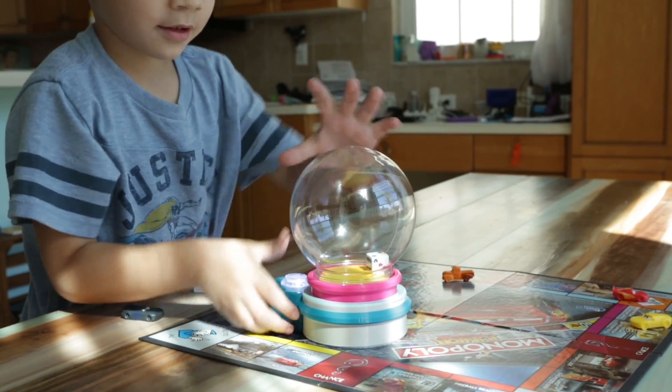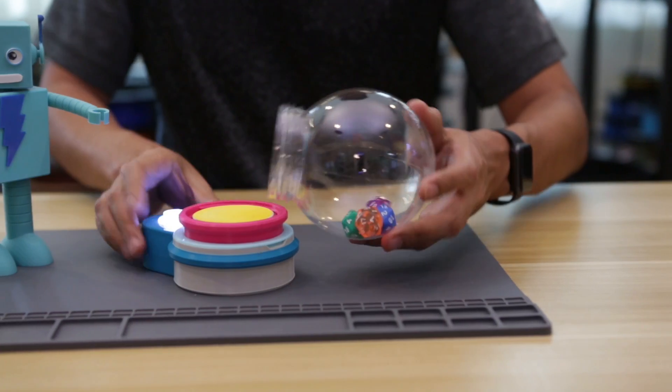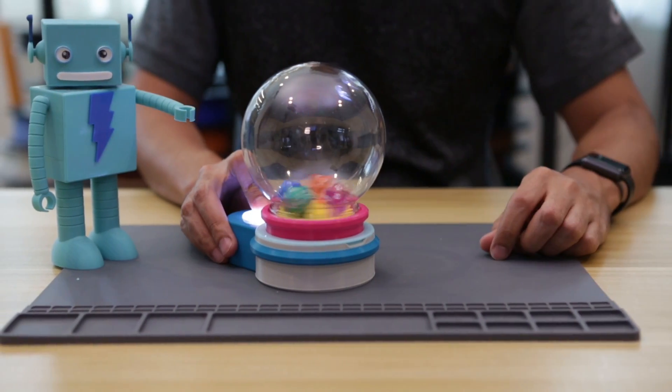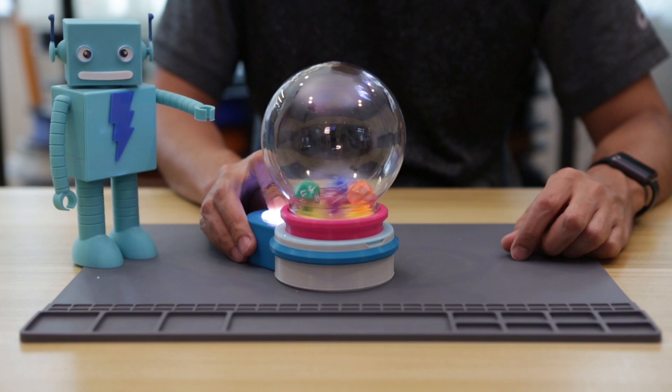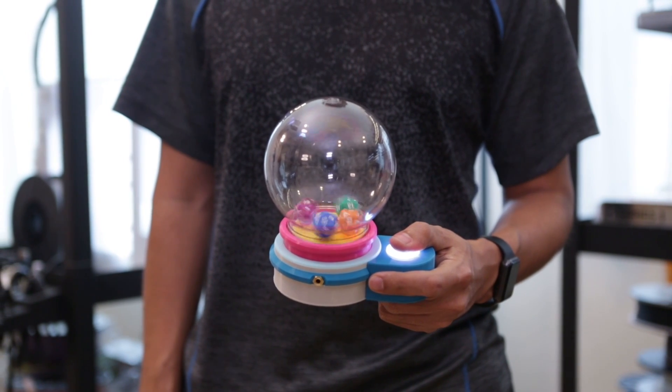Hey, what's up guys? Today we're building an automatic dice roller. The goal for this project is to allow people with disabilities to roll the dice, but really anybody can use it to play games like Yahtzee, Left Right Center, Dice of War, or even as a teaching tool for math.